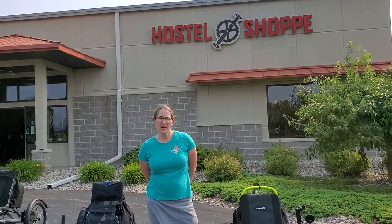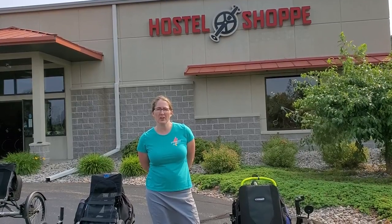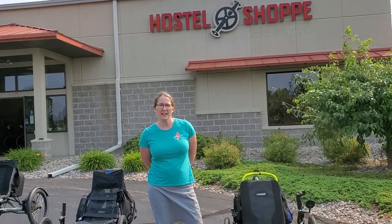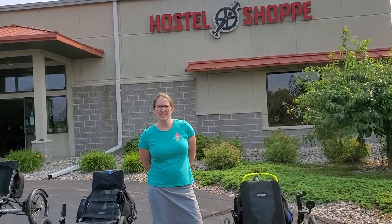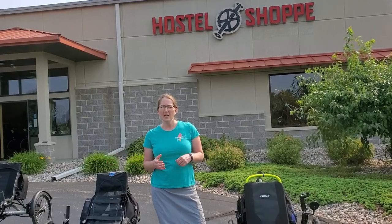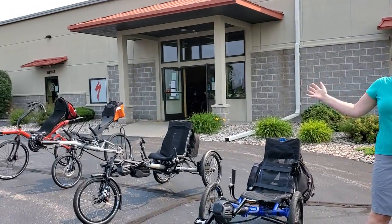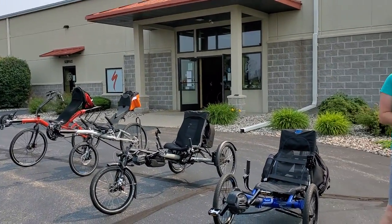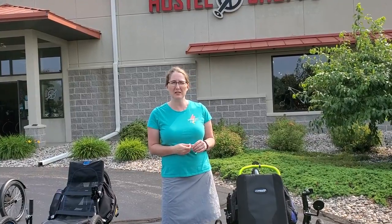Hey everyone, Brianna here from the Hostel Shop. Today I wanted to talk about a line of bags that we carry that are made specifically for recumbent bikes and trikes that allow riders to carry all their necessary gear on their ride. The line of bags we're talking about today is called Radical Designs and they are based out of the Netherlands. They make a nice high quality bag that fits a wide variety of recumbent bikes and trikes. Today we have a bunch of them on display and we're going to go through and talk about the different models and the features that they have, and hopefully we can help you find the right bag to meet your cycling needs.